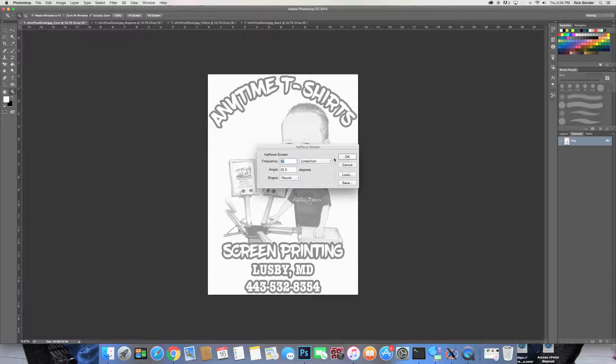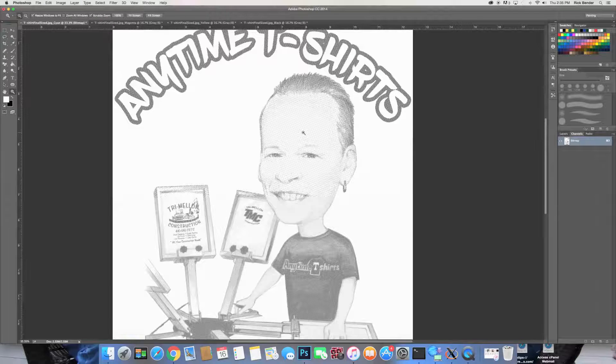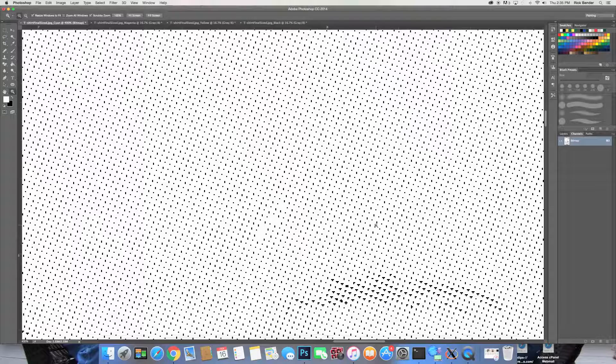Now you're at the point where you think you're good to go and ready to print. There's only one problem: when you zoom in — and this is why they tell you that you need RIP software — where are the dots? There are none. You see all these strange looking shapes. It's not good at all, and there's a reason for that.